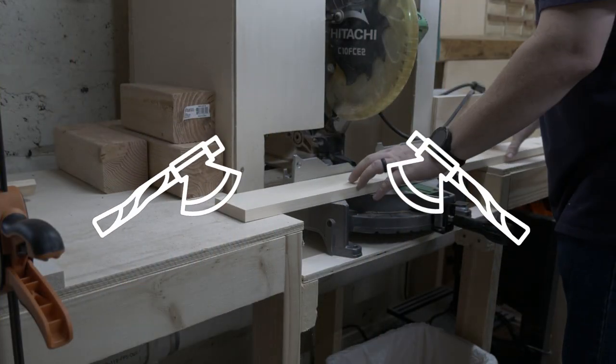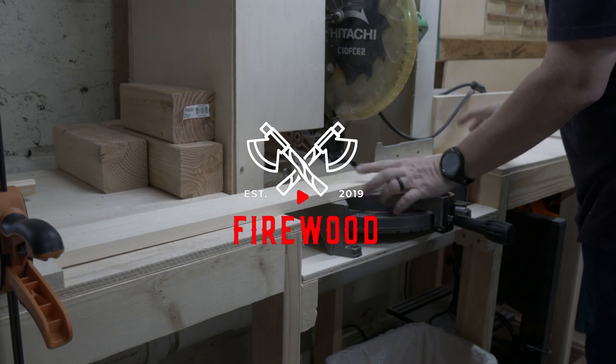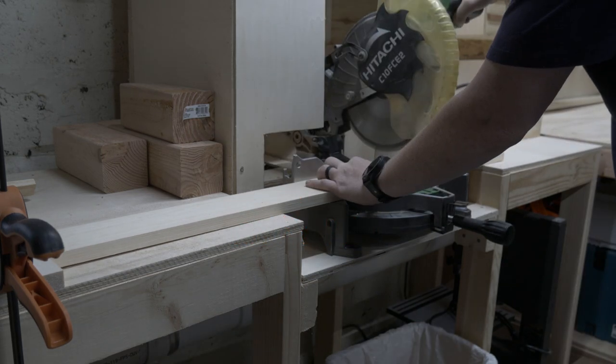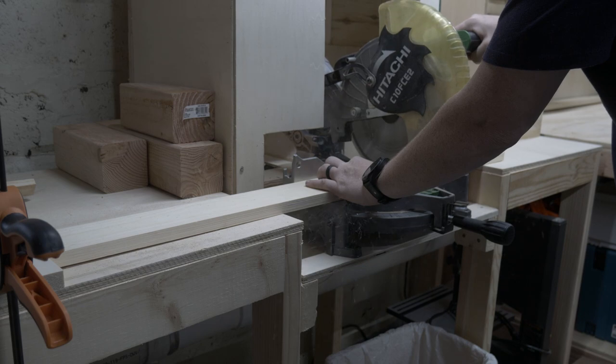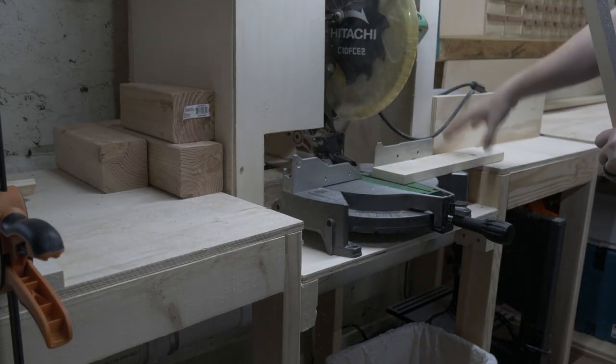So today we're going to build a Dutch door baby gate thing combo. The design for this gate is pretty simple, which, coincidentally, was my mom's nickname for me growing up.